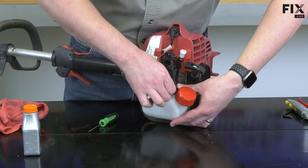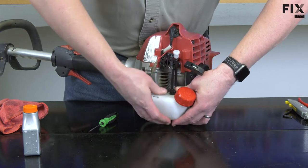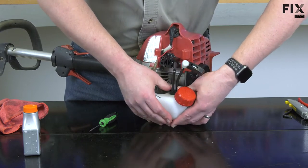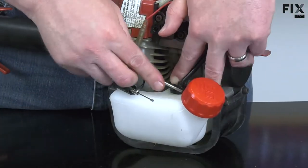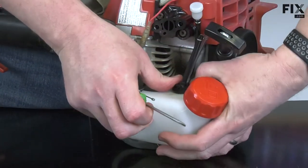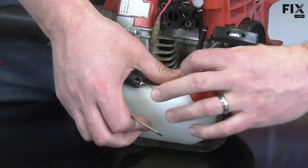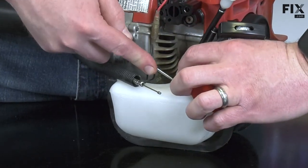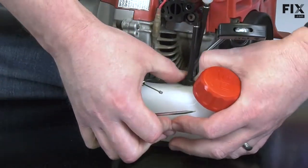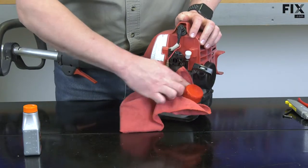Then I'll push the grommet into the tank, and again you may need to use a small screwdriver to work the grommet into the tank opening. I'll wipe up any excess oil.